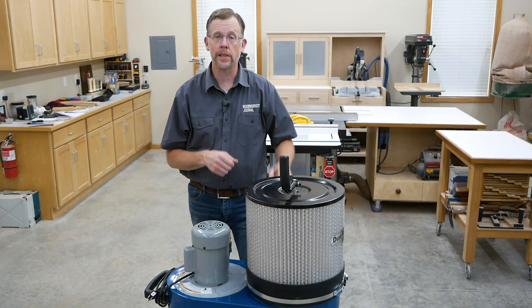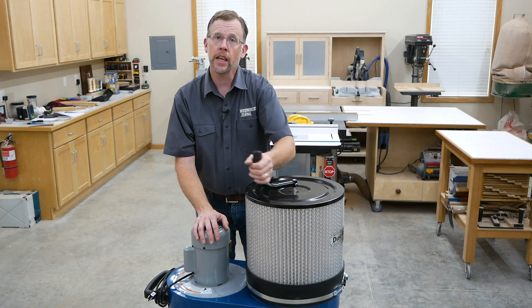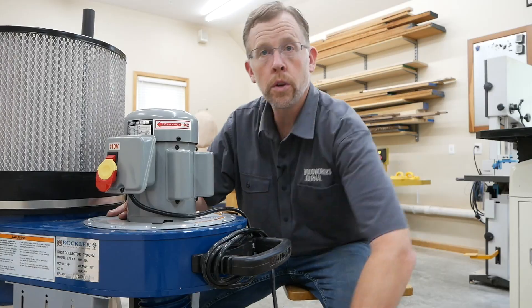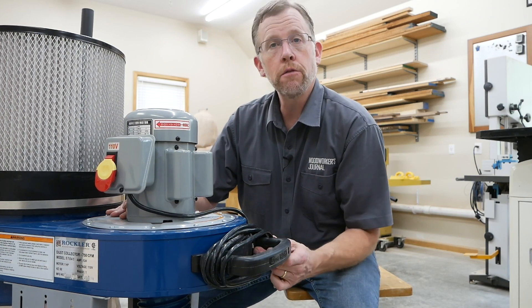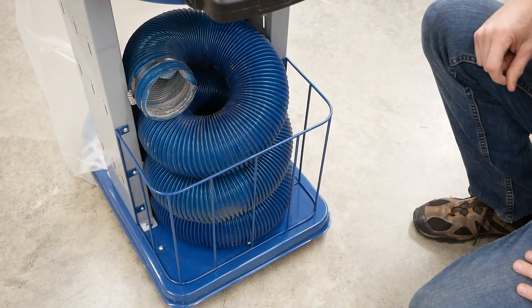It's a good idea to clean the sawdust cake out of the filter every now and then. To do that, just grab this handle on top and give it a few cranks. There's a paddle inside that knocks the sawdust off of the filter and down into the bag. When you're done for the day, this cord wrap on the handle makes it convenient to wind up the 10-foot power cord. You can even stow a coil of 4-inch hose in this onboard wire storage bin.